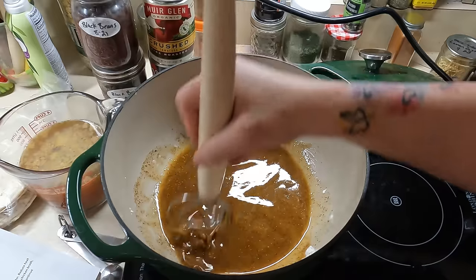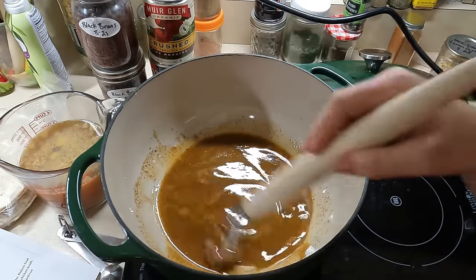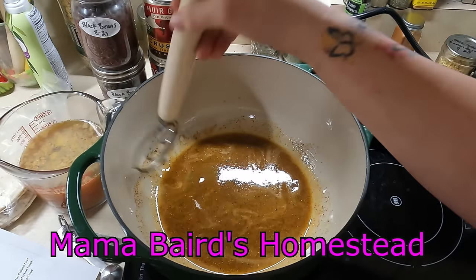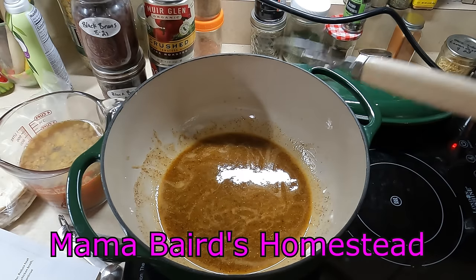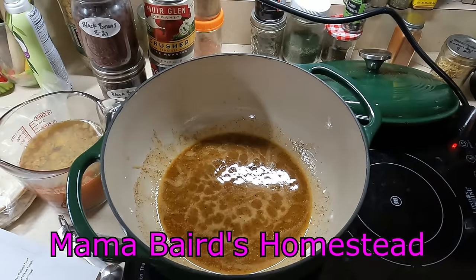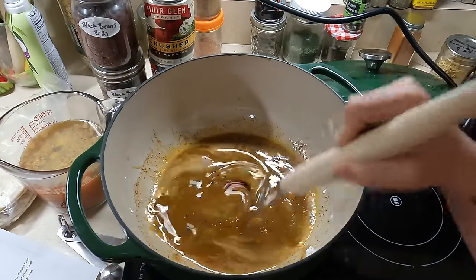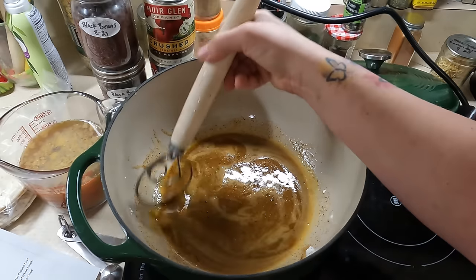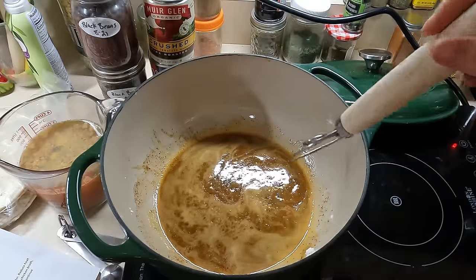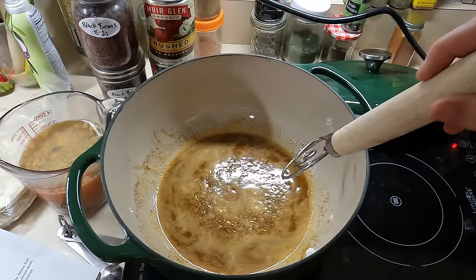I'm not going to lie — this is my first time making homemade enchilada sauce. Thank you, Dawn, for posting it. If you guys don't know about my Facebook group, I will have it linked below. There's lots of good recipe sharing, support, and just overall a good community over there, so please join it.